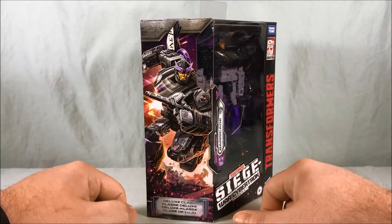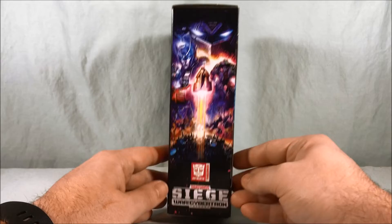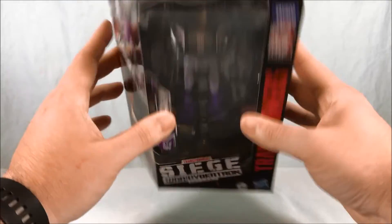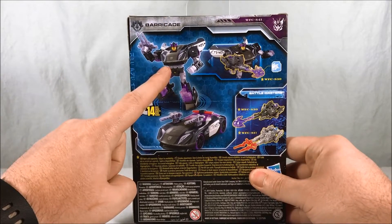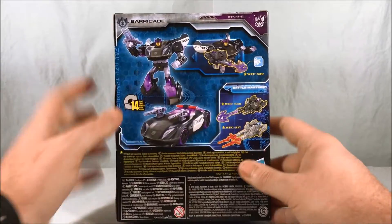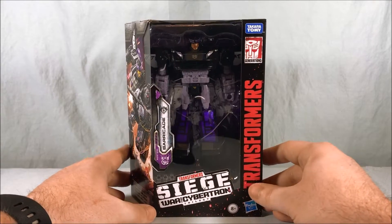Really nice artwork here on the side of Barricade, which is very cool. Then you have that standard picture we always have on the side of all the Siege releases — Barricade in robot mode and car mode. Of course, he's compatible with all the Battle Masters; everyone in the line is. Let's go ahead and get Barricade out of the packaging and take a closer look.